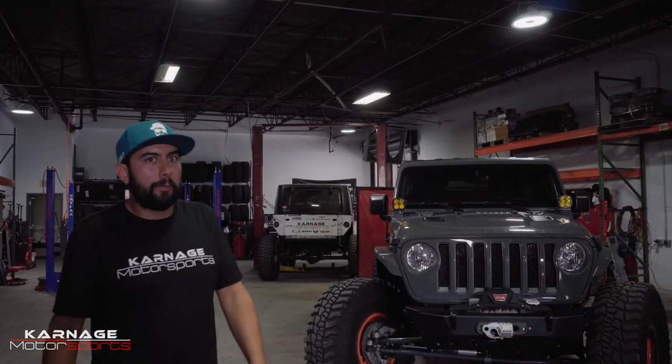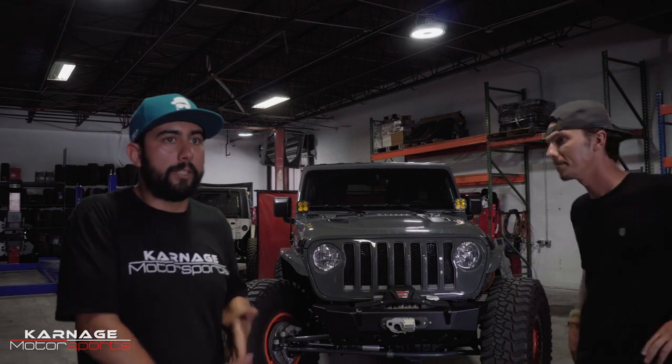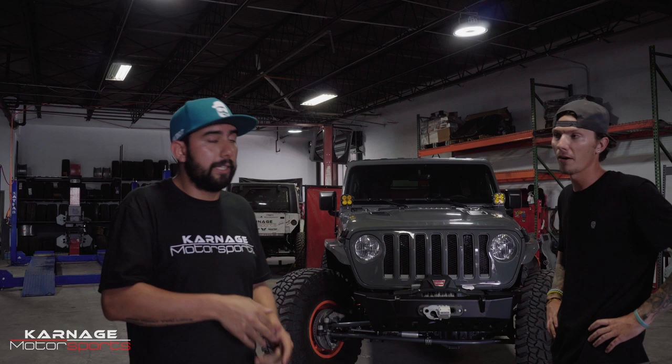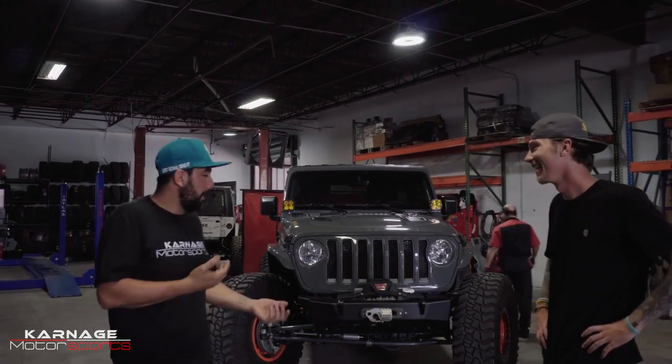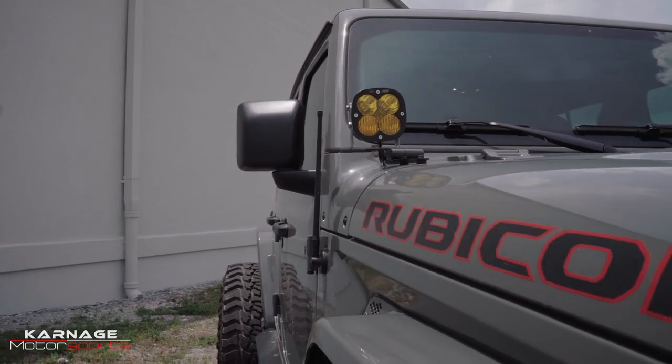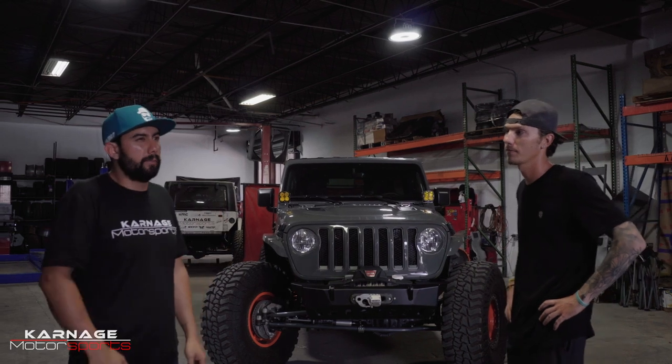We finished this build probably about a month ago and delivered it to Jake at Orlando. He never saw the Jeep until the day we delivered it. He actually bought it on Amazon.com, selected the Jeep JL, and they shipped it — it was Prime and everything. We picked it up for him and he pretty much picked everything he wanted. We didn't get to see anything until it was on the Jeep at his house, almost four weeks after.